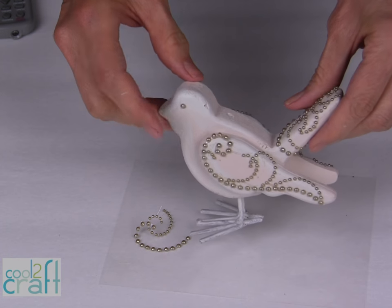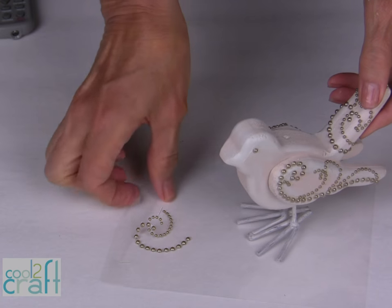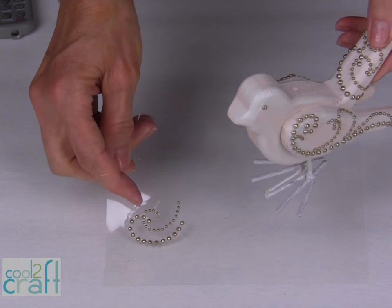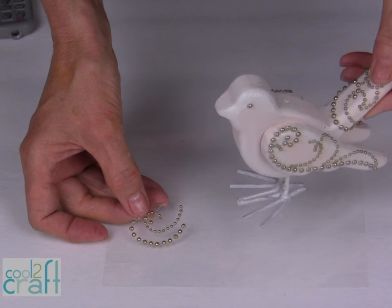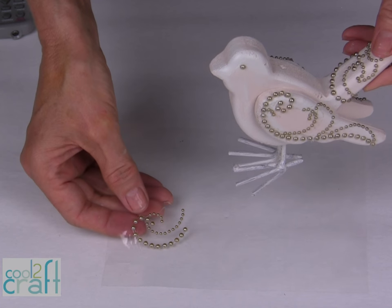I've decorated both wings and the tail, and I still have more pearls left over that would be really pretty on a handmade greeting card if I'm giving this as a gift — it would tie it in very nicely.